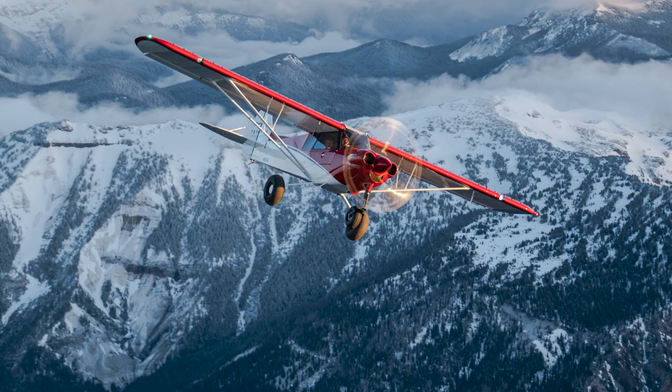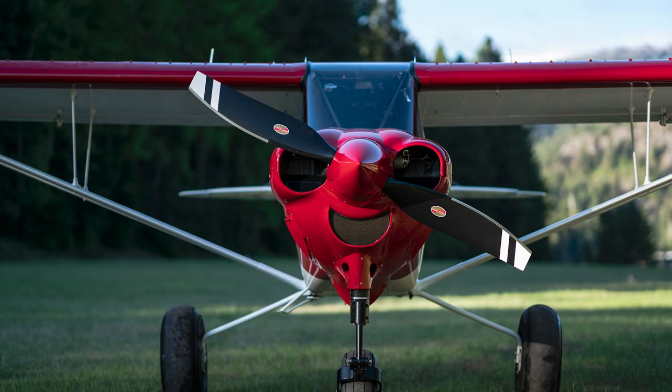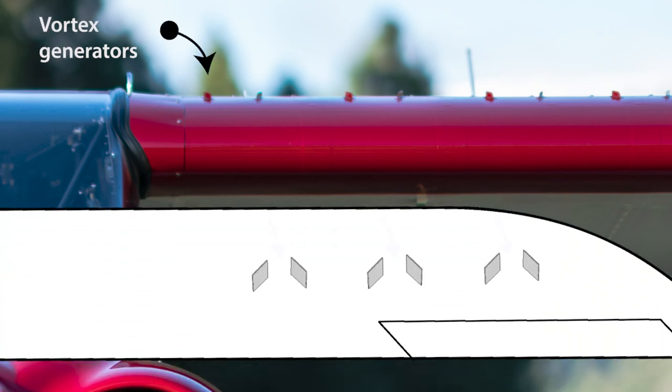Besides the nose wheel, the NX has two other things that keep the would-be backcountry pilot out of trouble. It has a ton of surplus power, so even on those days you don't believe your flight app when it says the density altitude really is 9,000 feet, the airplane has a good chance of dragging you over the trees anyway. The wing is festooned with vortex generators that keep the airflow stuck to the wing, giving the NX a low stall speed of about 33 miles per hour indicated — you really have to work at it to get a stall break.